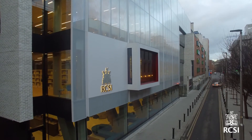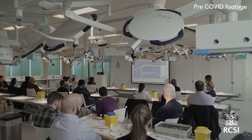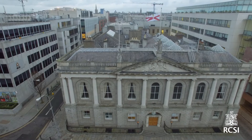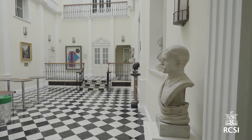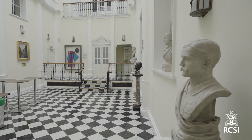The MRCS examination assesses trainee surgeons in the breadth of both basic sciences and the principles of surgery. This is an intercollegiate examination, which means that its syllabus, format, and content are common to all surgical royal colleges in the UK and Ireland. The MRCS Part A is a multiple choice question exam divided into two different papers.